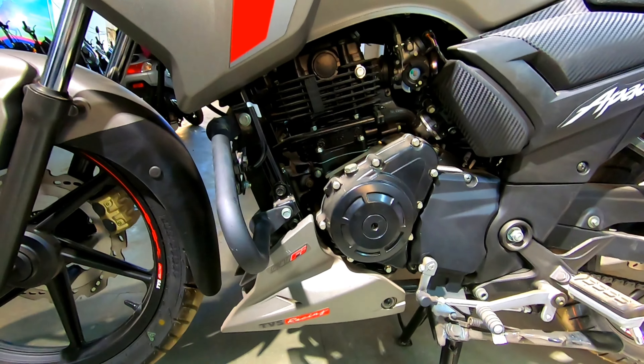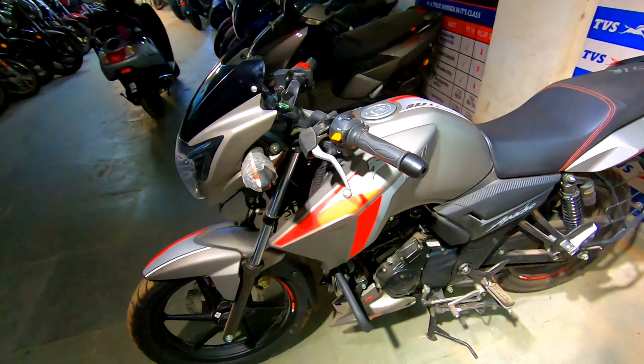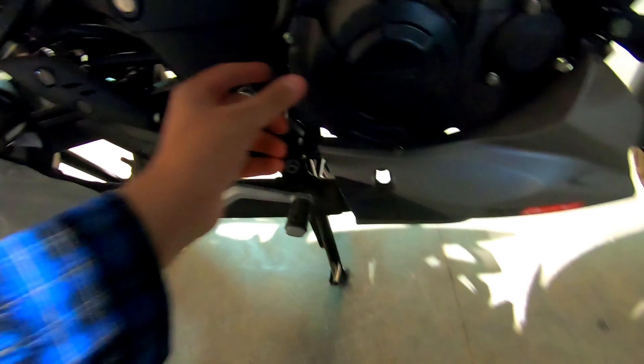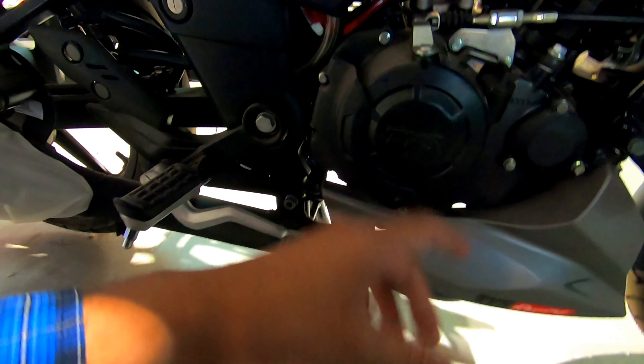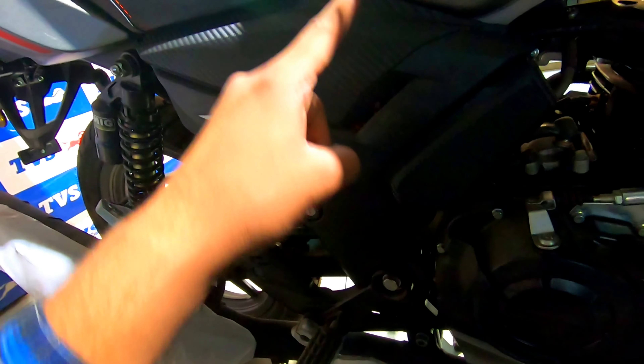We're talking about 15.53 PS power and 13.9 Nm torque available to you. There is a little engine guard type here — if you put your foot here, you can see it. There is a small guard present in this section. Here is the Apache carbon fiber portion as well.